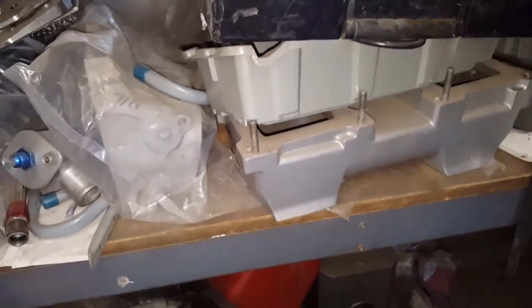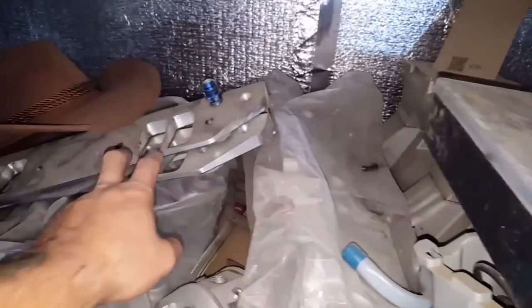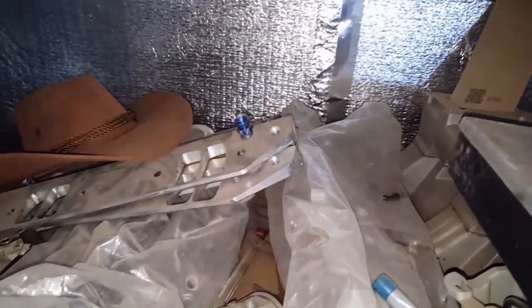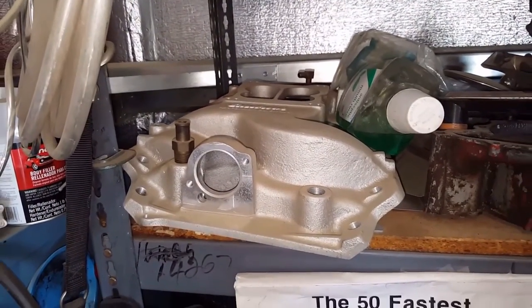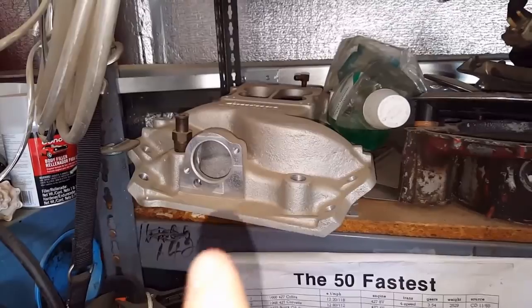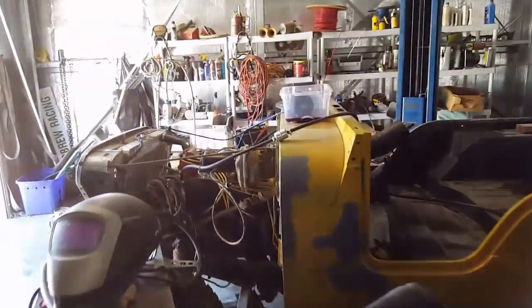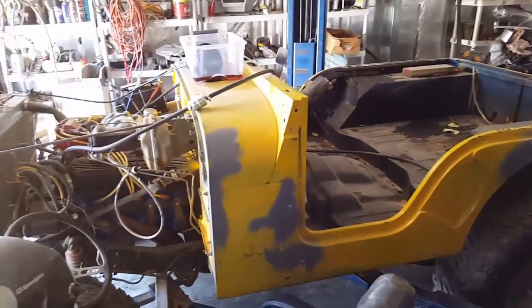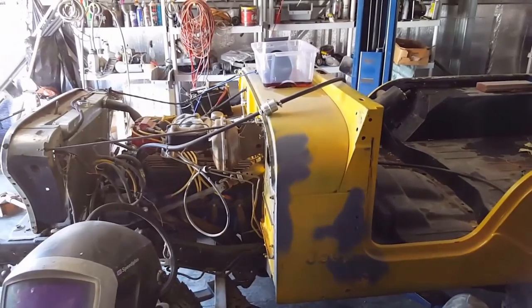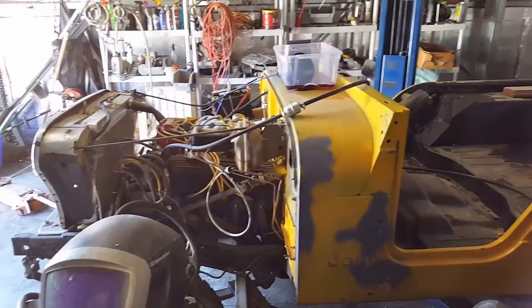This is a Mopar manifold with an adapter that will bolt to a 455, and there's also a brand new Edelbrock manifold that I might be getting for my 455. And check this out — this Jeep has a Ford 429 in it. Pretty cool.